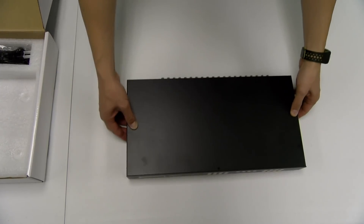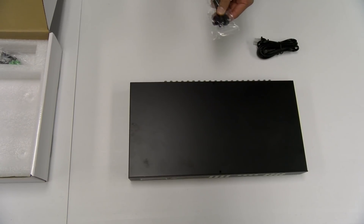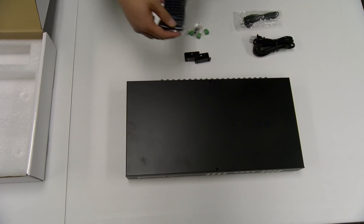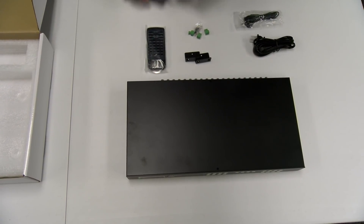First off we have the Video Flux — front panel, rear. Here is the cable for the power supply, IR extension cables, rack ears, and Phoenix connectors. IR remote control. Lastly, we have our power supply.